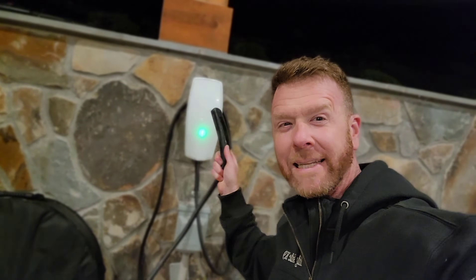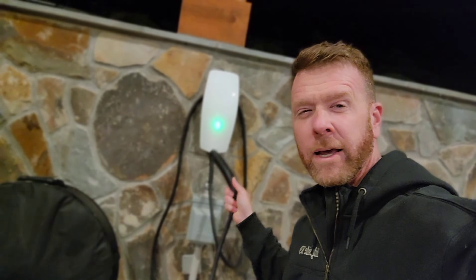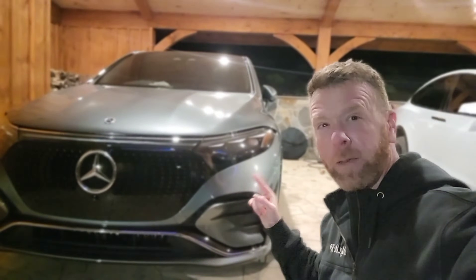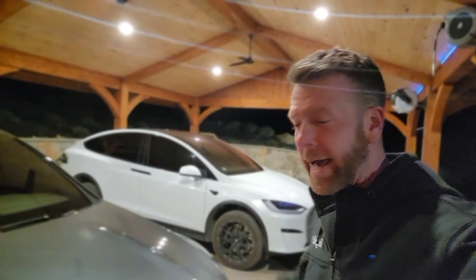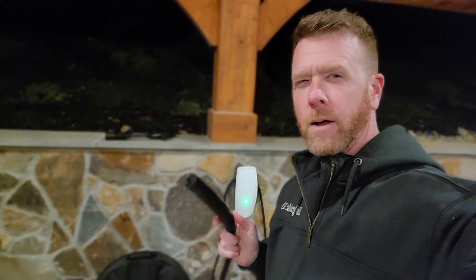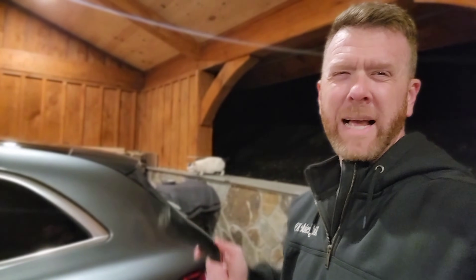Big question: can you use a Tesla wall charger running on a 50-amp plug to charge a non-Tesla vehicle? Let's take a look. 2023 Mercedes-Benz EQS 580 parked right next to that Model X Plaid, which is normally charging on the Tesla charger. The only thing we've done to this car is blacked out the windows. So how do we get the Tesla charger into the Mercedes to make it charge?